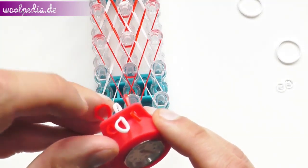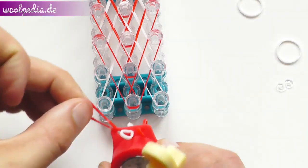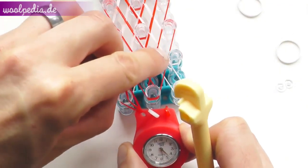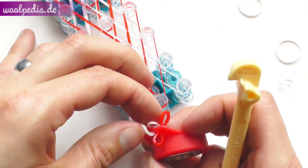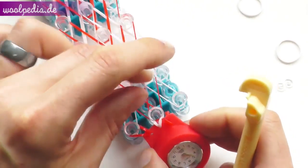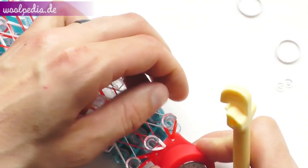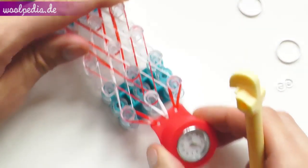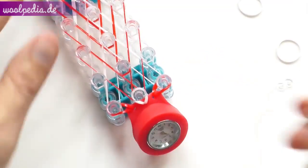Now take these two ends and just pull over. Take the white in the middle, pull over in the middle too, and the red one on the right, pull it over here. Now you can see the watch is attached to the bracelet and now we start to loom.